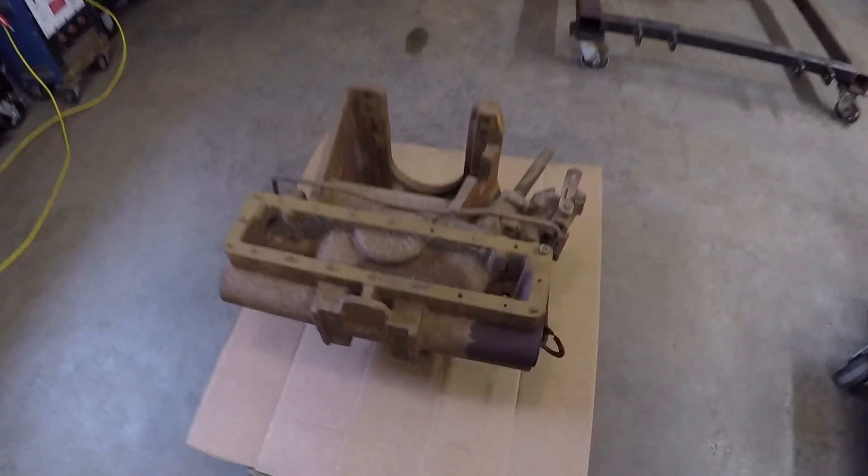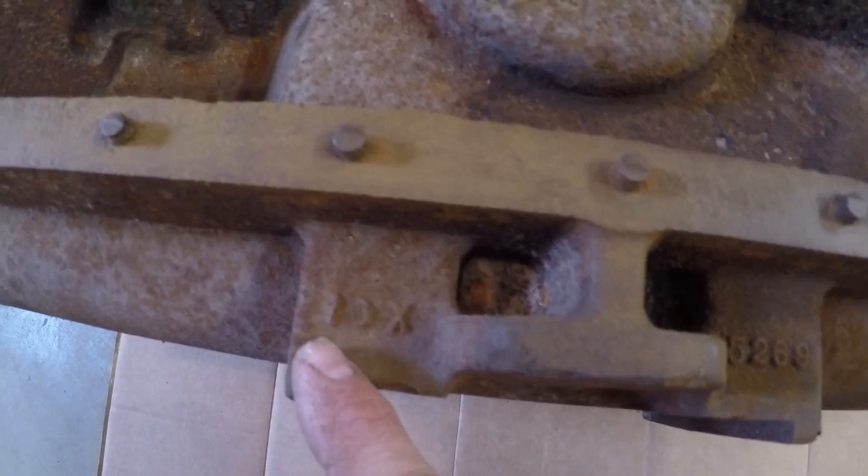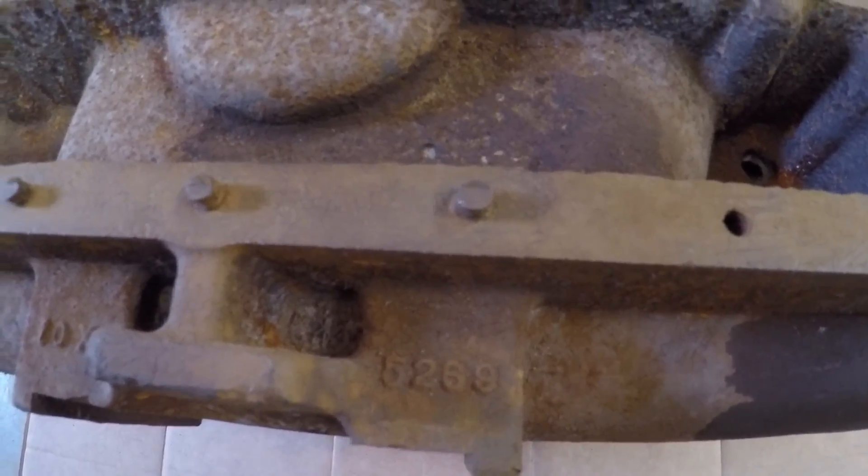I want to do just a quick walk around of the front steering bolster. This is another piece that's going to need a lot of help. It's a casting I would really like to use because it also has a prototype casting number on it — looks like 5269.